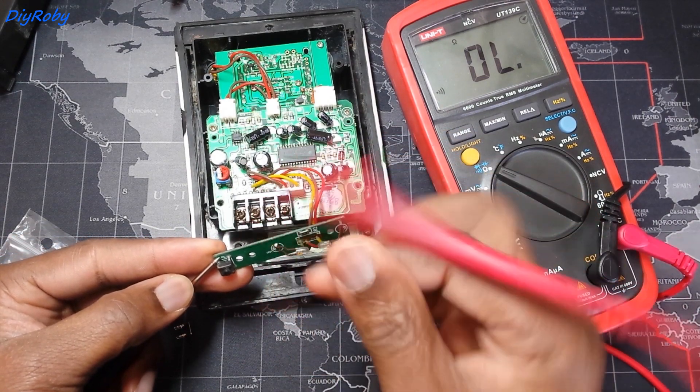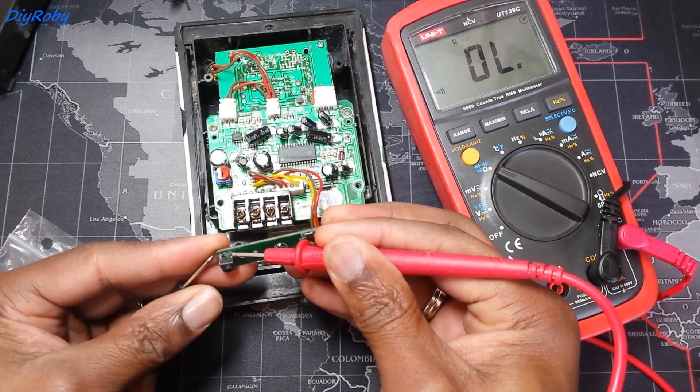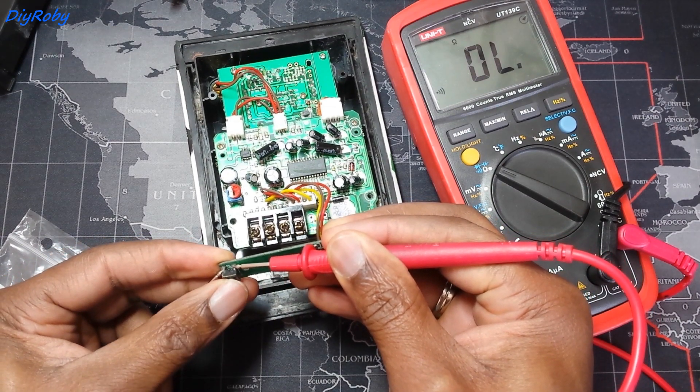This is exactly what was missing when I tested the pads on the PCB — the printed circuit board, which is this green piece of board on which the electronics are soldered. Testing that button on the board shows no reaction, which means the button is dead.